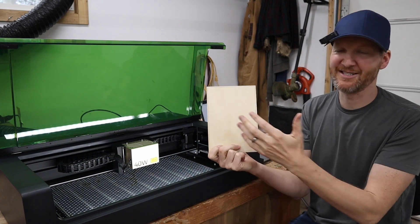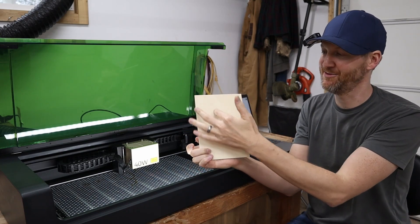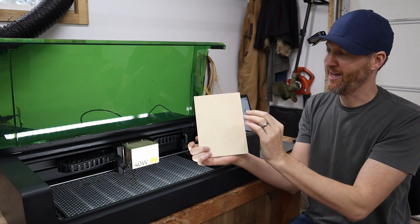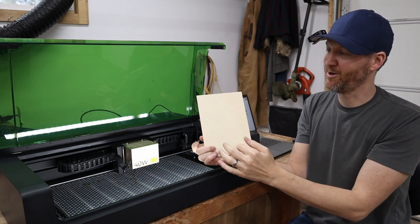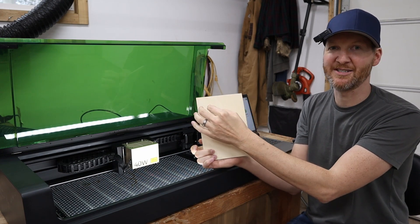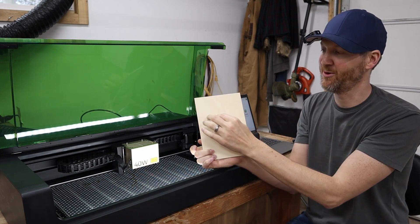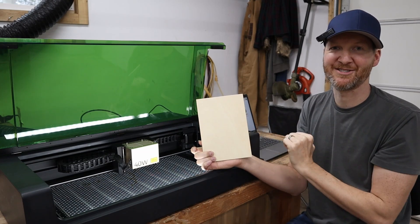For our next test, we're going to use that same material — I'm just going to flip it over. I'll make some smaller squares with a pencil mark so I don't have to make a huge engraving. Then we'll try to line up an engraving and try to center it. We'll use the two points, but we won't use the whole material this time — just part of it.